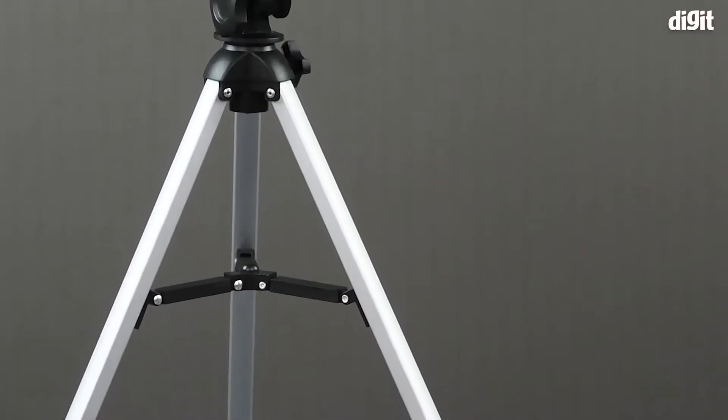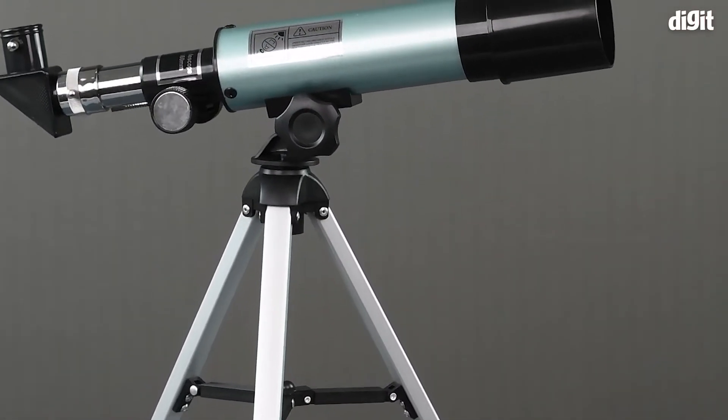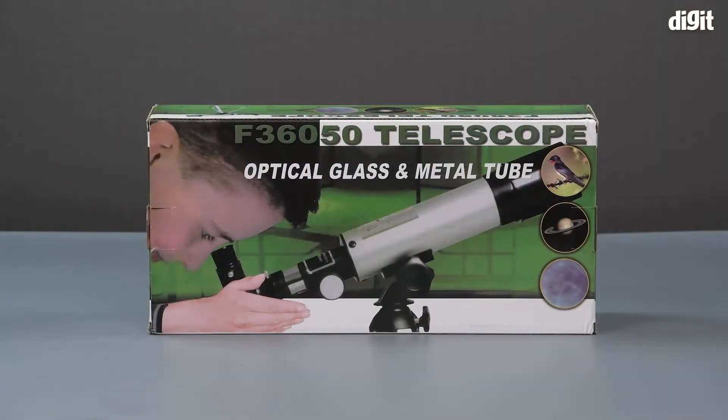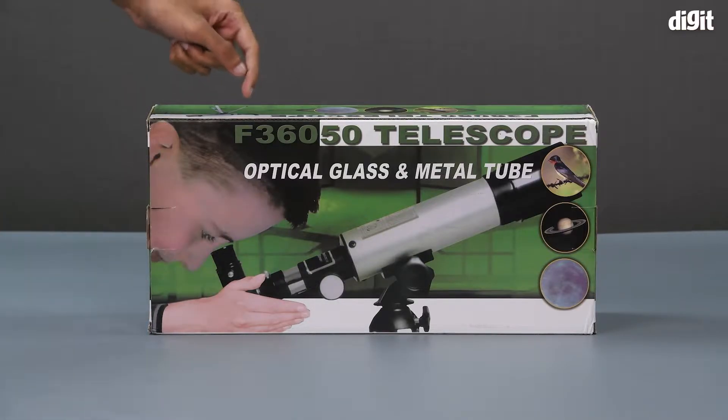Hello and welcome to Digit. In this video we will be unboxing the Luxor telescope with a maximum magnification of 90x. On the front of the package we can see an image of the product in use.